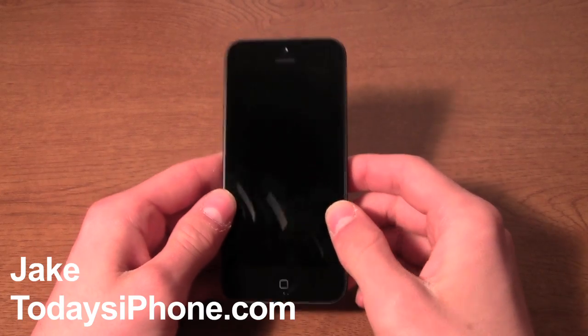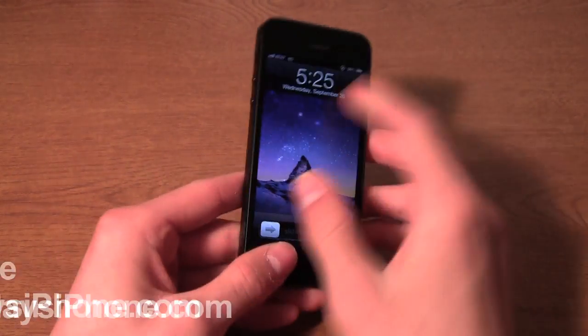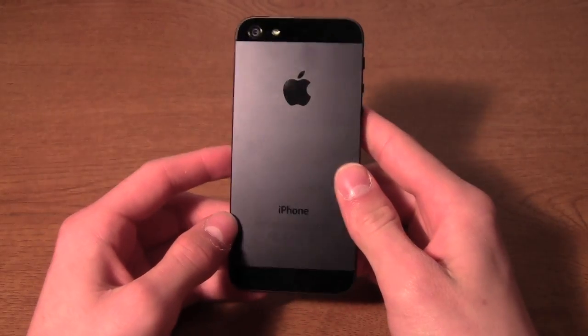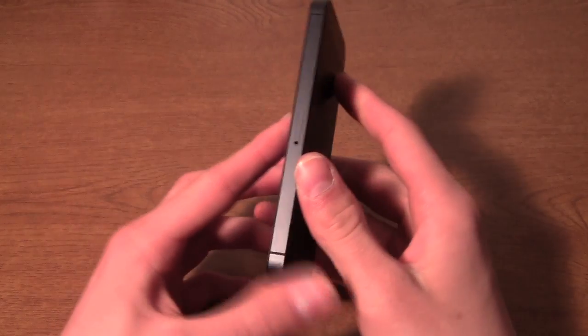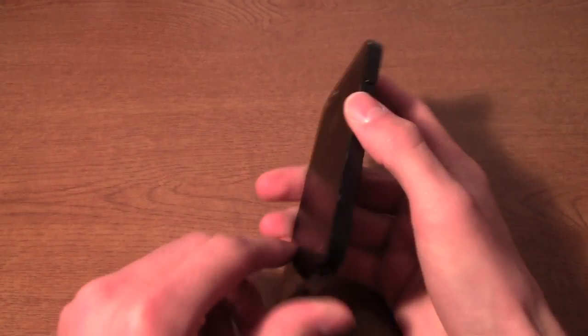Hey, what's going on guys? My name is Jake from todaysiphone.com, and this is the iPhone 5. You've probably heard a lot about this phone recently, both in videos and articles and stuff, but today we're going to take an in-depth look at it and I'll give you my review. So let's begin.